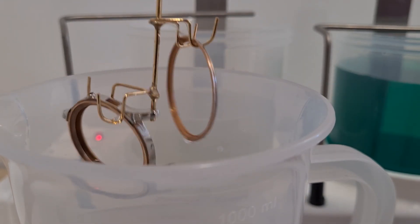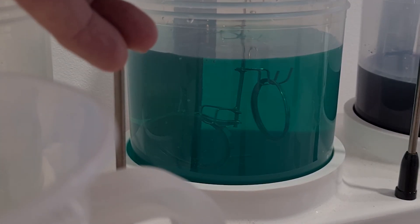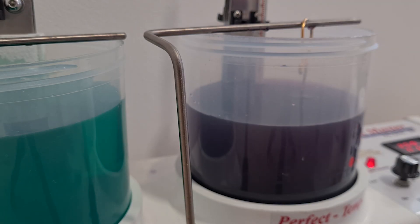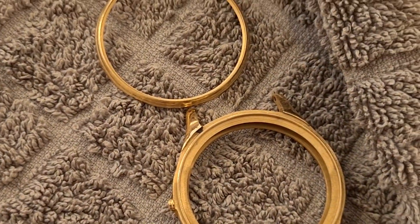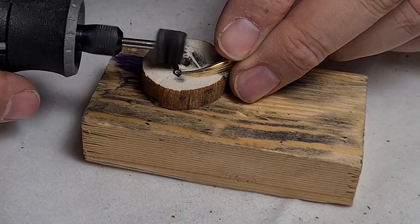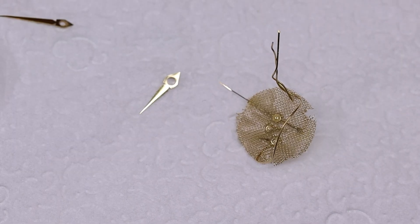I have this very nice little setup, super easy to use. We first clean the metal with this first solution, then run it through a nickel strike because it is steel — you can see these little bubbles — and then let it sit in the gold bath for about 15 minutes, and then it comes out nice and shiny. We repeat the same process with the hands: first get off the old plating and the corrosion, then run them through the same gold plating process.